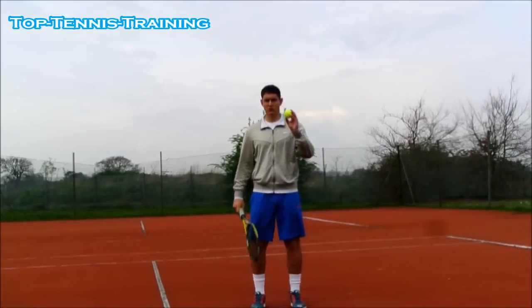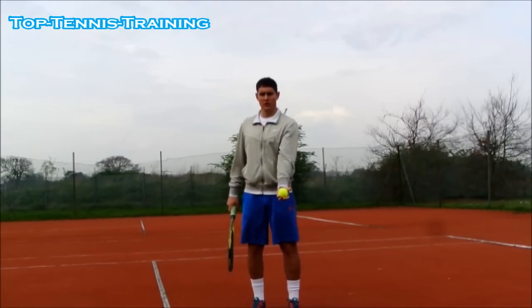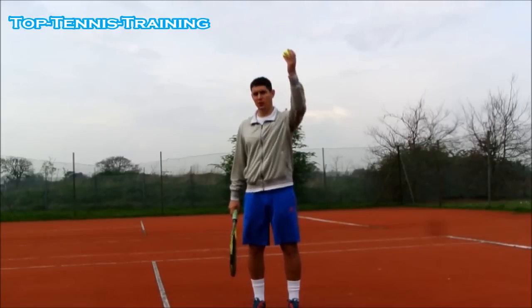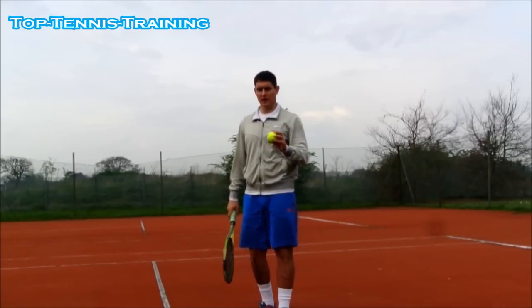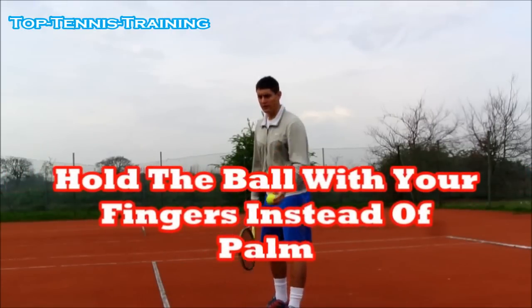On the ball toss, a common mistake is people hold the ball in the palm of their hand, and this will create spin when they release the ball. Two things you can try: hold the ball in your fingertips — that's step number one.